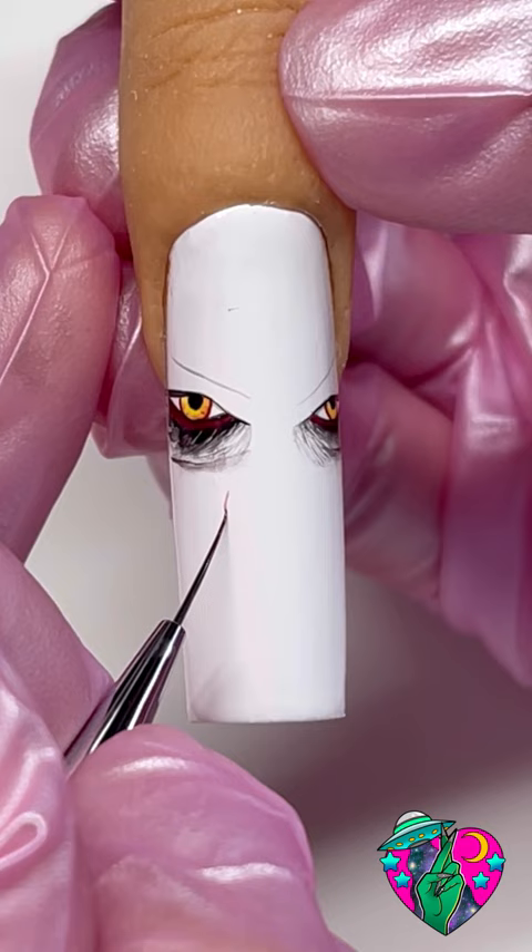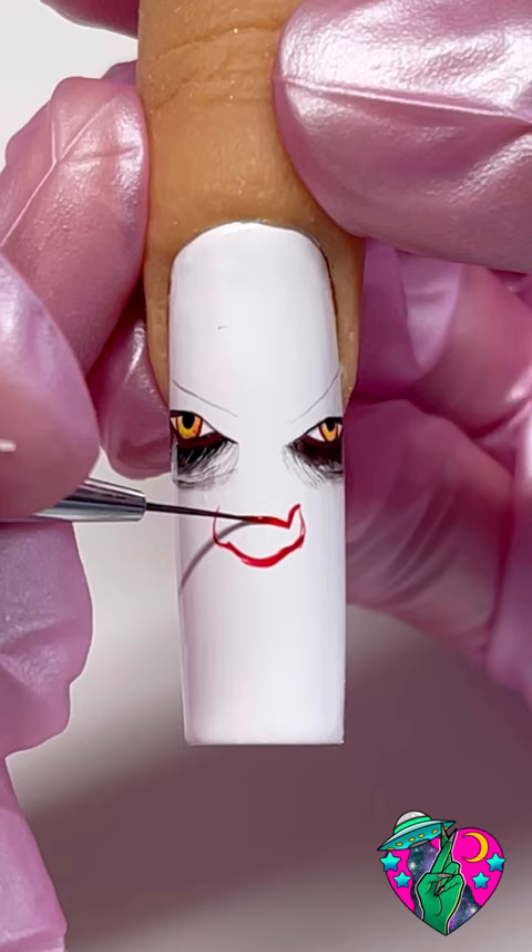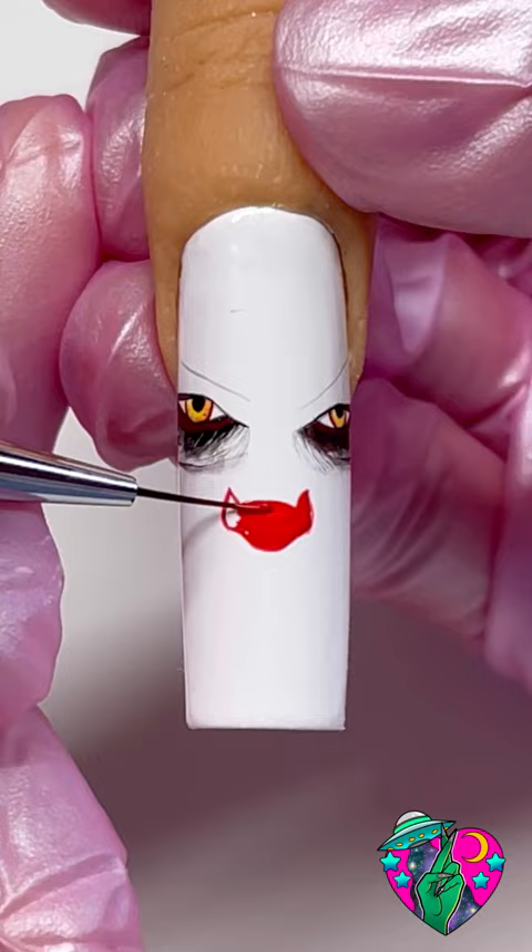Now we're moving on to the nose. Each side of the nose lines up with the inner white part of his eye. After drawing out both sides we're going to go ahead and do a dip right here for the tip of his nose and follow this line pattern for the top of his nose. And then of course we're going to go ahead and fill all that in.